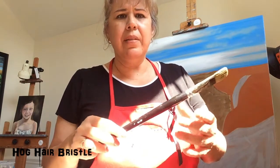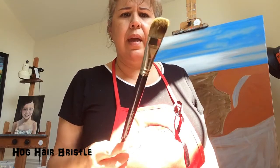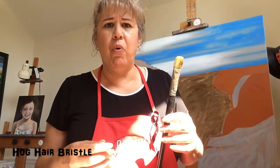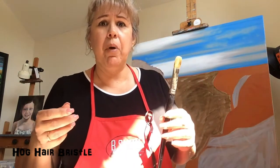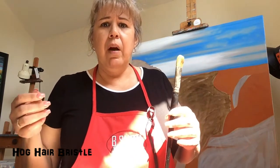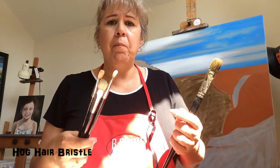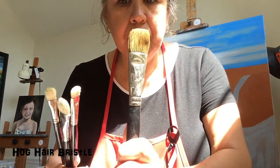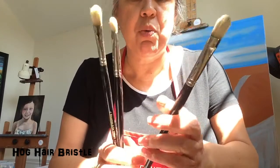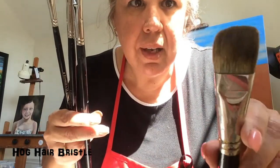Hog hair bristle - if you're buying these at a store like Hobby Lobby or Michaels, they sell these. This particular one is a flat from Rosemary and Company. I particularly care for Rosemary - I've used a variety of different brands. The Golden Taclon from Dick Blick is another good brand. I'm not endorsing Rosemary's company, I just find her brushes to be consistently good quality. Back to the shapes: this is a flat, and this is a filbert. The difference is the roundness of the tip - the filbert is more rounded, while the flat is more squared off.